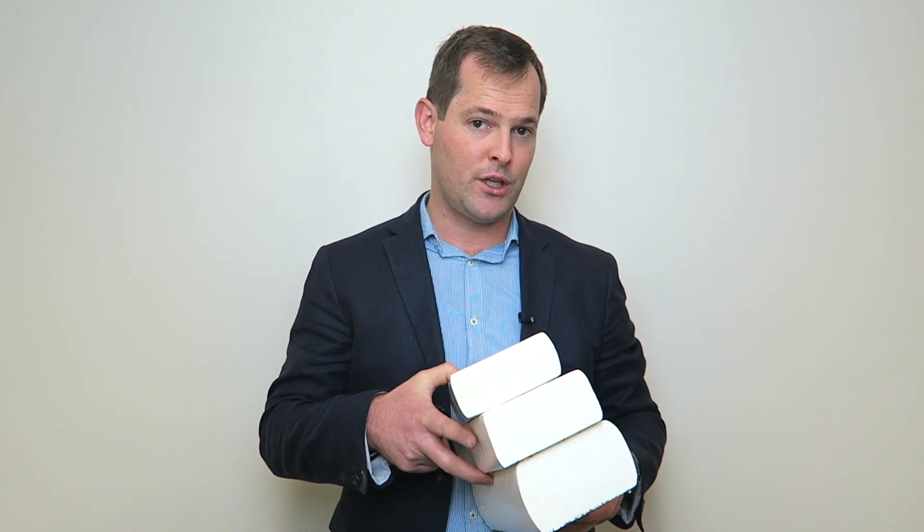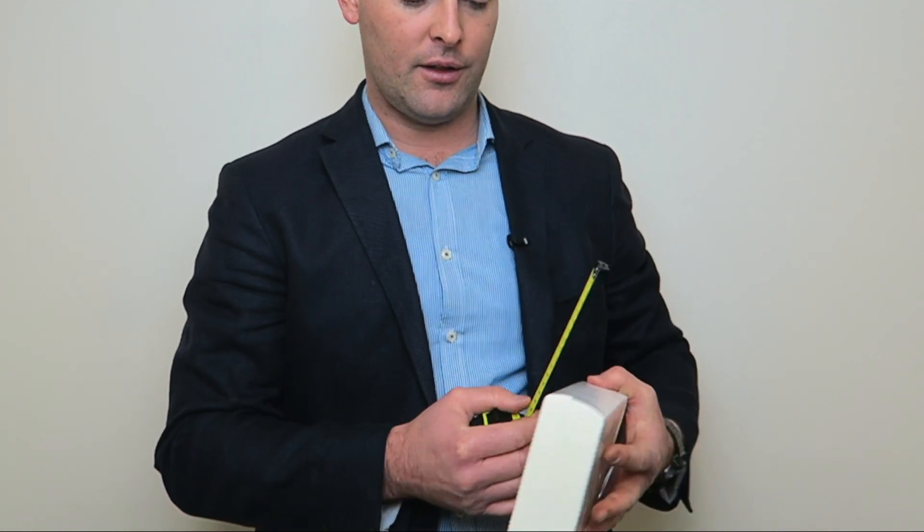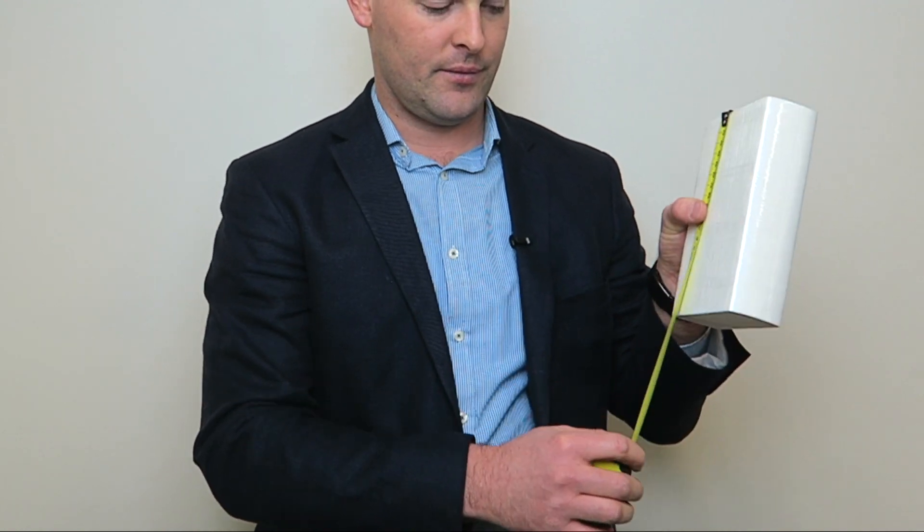So if you're not sure which paper towel to use, what we'll get you to do is phone us up with the folded width of the paper towel and the length of the paper towel. Once you've told us what paper towel you need, we'll save that as a favourite in your login on our website. We're happy to help.